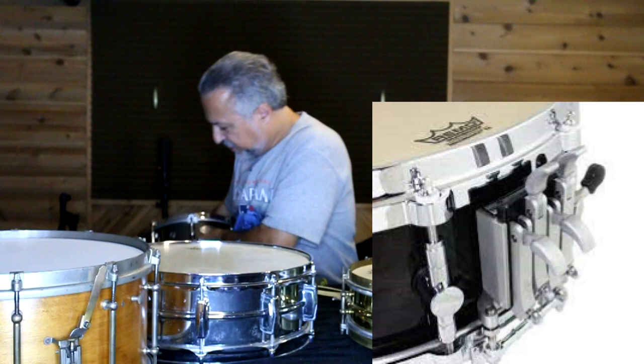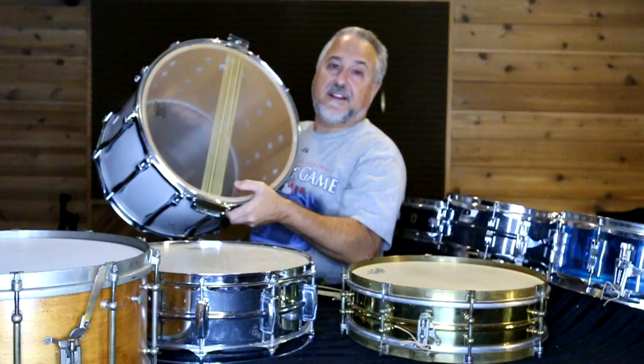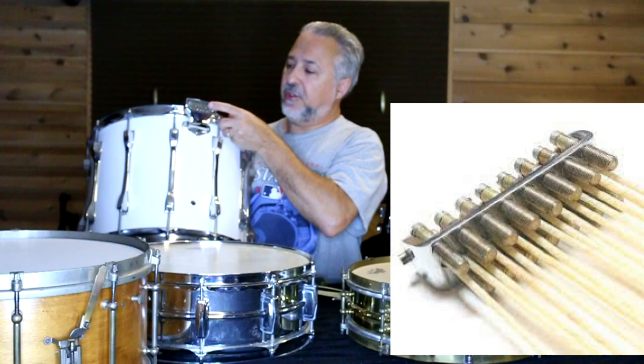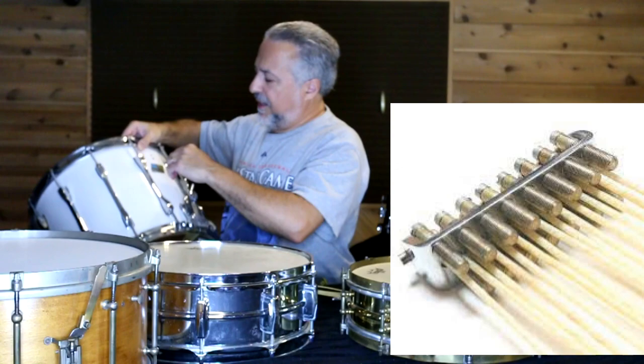This is my old marching drum from the 70s, and this is synthetic gut — Ludwig. These particular strainers let you adjust each individual strand and tighten it, which was a great innovation by Ludwig. That's really handy. It works with synthetic gut here, as you can see. And this is the Ludwig classic throw-off, which I love.